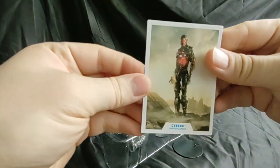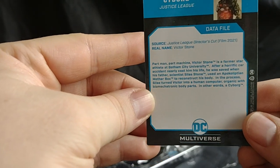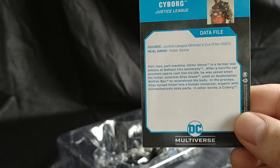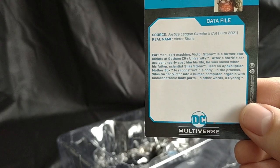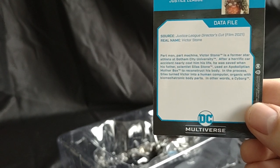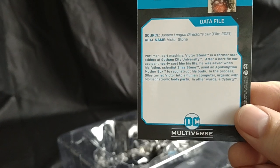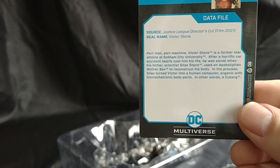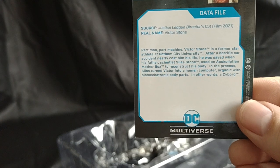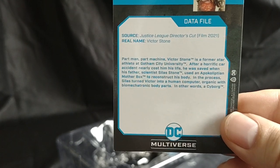And one peg. So let's read the description of Cyborg. We got part man, part machine. Victor Stone is a former star athlete at Gotham City University. After a horrific car accident nearly cost him his life, he was saved when his father, scientist Silas Stone, used an Apokoliptian mother box to reconstruct his body. In the process, Silas turned Victor into a human computer — organic with biomechanic body parts. In other words, a Cyborg.